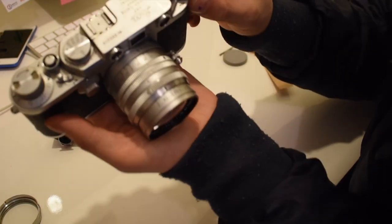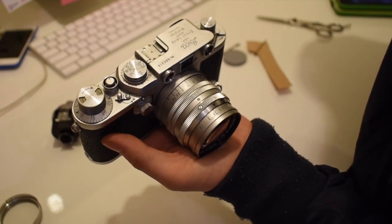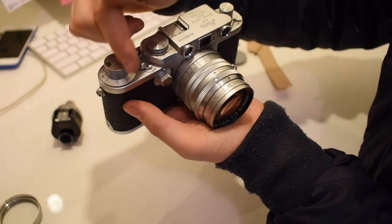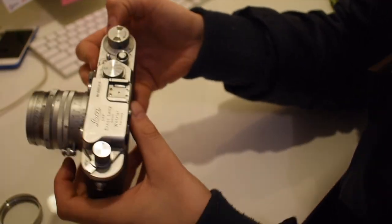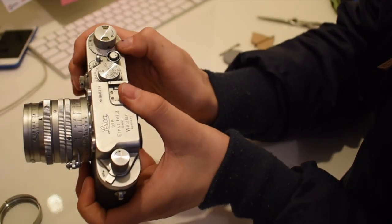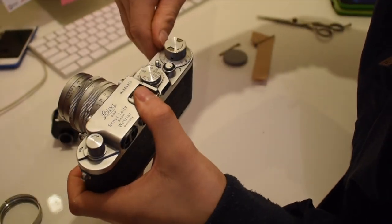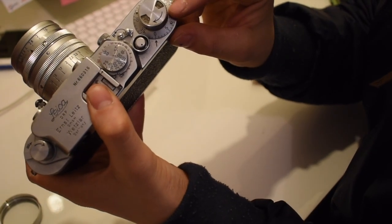Do a couple of these just because there's not going to be anything taken on them. This was spinning the wrong direction — not towards the arrow, because towards the arrow is to wind it back up. This spins the correct direction. You want to push this direction and reset it to zero, so now that's on zero.